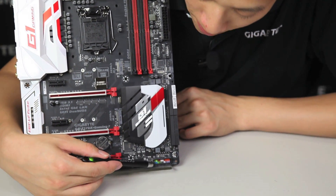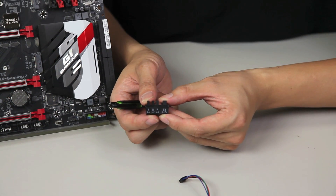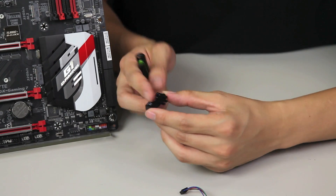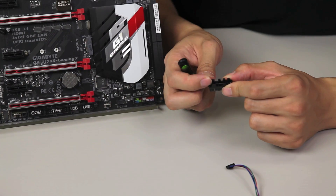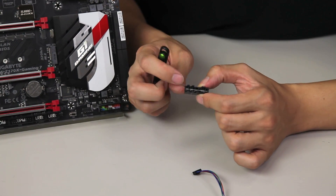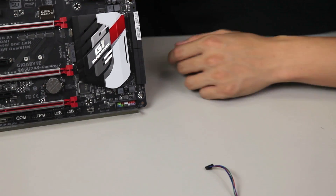We have your front panel pin header. Earlier we mentioned a cool accessory — this is what we call the G connector. You might have seen this from other boards or previous builds, but this one's unique in that it actually locks in your front panel pin headers. When you install it, you can remove it just as easily because it holds on to the pin headers rather than just letting them slide in. Another feature is that because we're accepting those pin headers rather than putting pins inside, you get a lower Z height as well. So if you have a longer graphics card that might protrude out here, it's not going to block you.